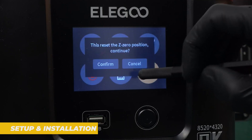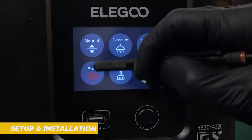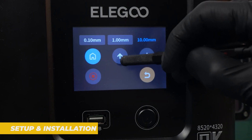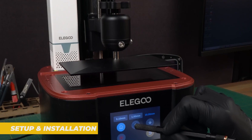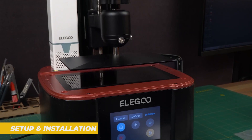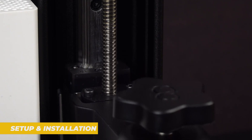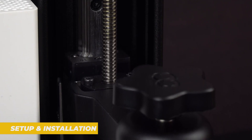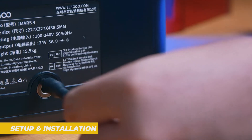Leveling the build plate is pretty straightforward and the Mars 4 features a one-click leveling process. This is fantastic for people new to resin printing because it simplifies an often tricky task. Just follow the on-screen instructions and you will be good to go. Once the build plate is leveled, simply pour your resin into the resin vat, load your sliced model onto the printer via USB or Wi-Fi and you are ready to go.